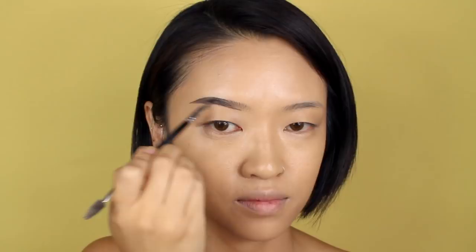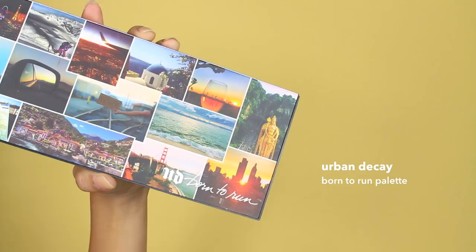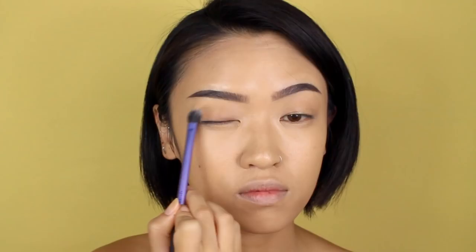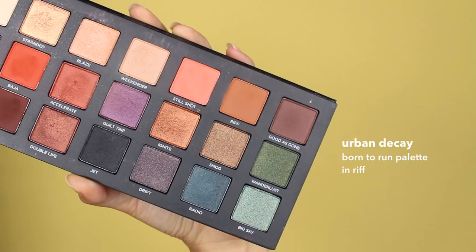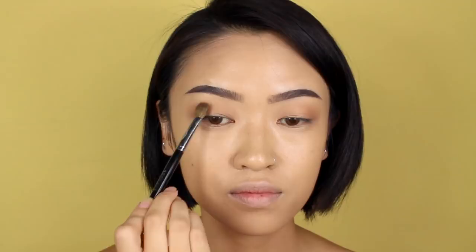Moving on to brows, I'm just going to fill them in quickly with my dip brow pomade. For the eyes, I'm going to use Urban Decay's Born to Run palette. I'm starting off by using a gold shimmery color — this is going to act as the base for my eyes. Next, I'm taking the color Riff, which is a light brown color, and I'm going to use it as my transition color.